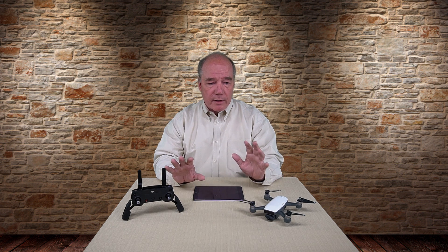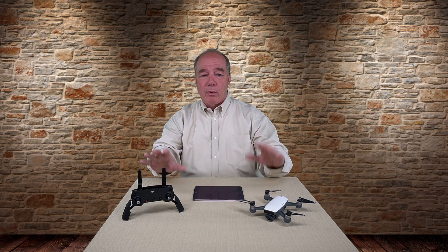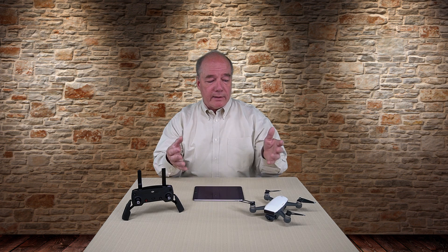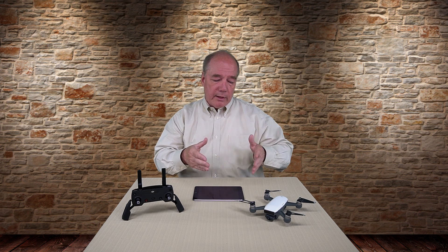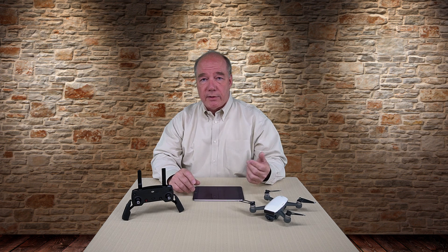The Spark is a different quad. The Spark is a pure Wi-Fi quad, which means inside the Spark and inside the remote you have Wi-Fi transmitters and receivers that broadcast on both the 2.4 and 5.8 gigahertz band, but there's no special sauce — it's pure Wi-Fi. You're only connecting either your tablet to the quad or your tablet to the remote. Those are the only two states it can be in.